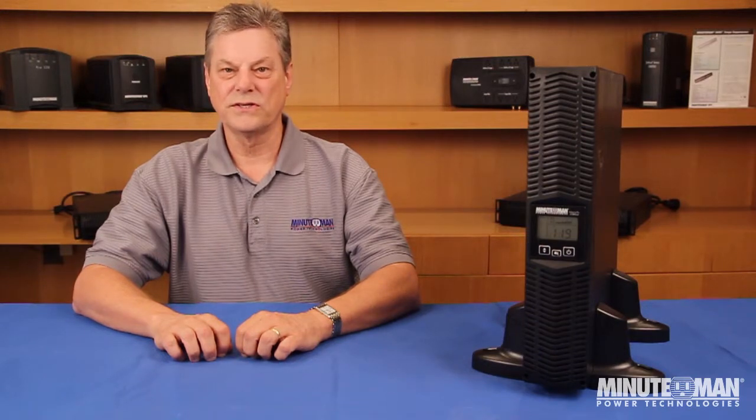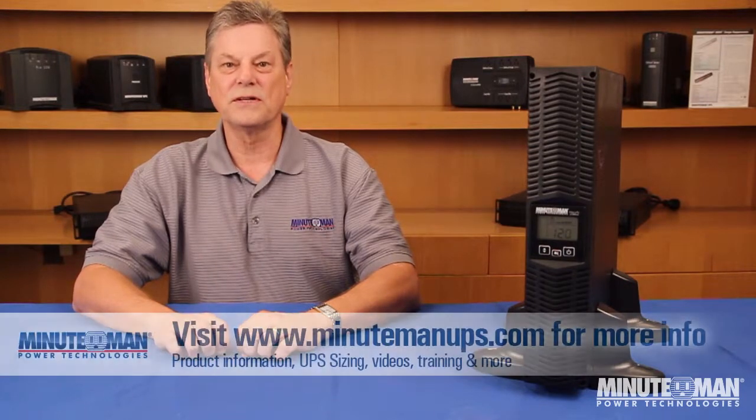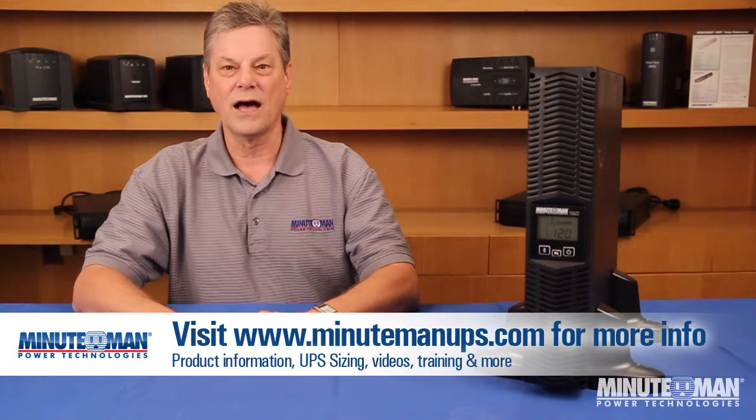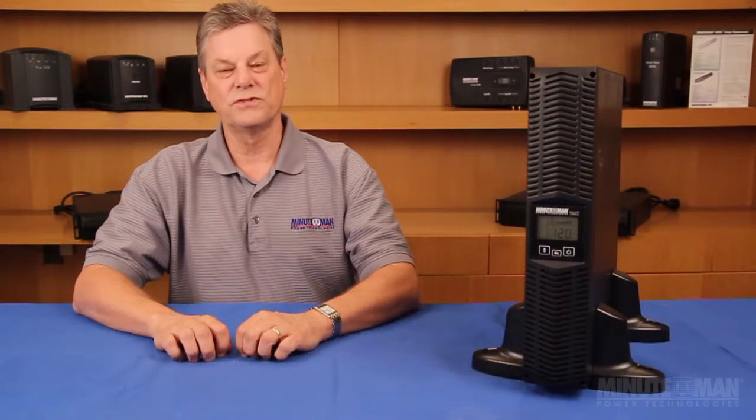For years, Minuteman customers have enjoyed the value and superior protection the Enterprise and Enterprise Plus UPSs have provided. We are sure the Enterprise Plus LCD series will carry on that tradition proudly, and we are excited to bring you the latest technology to protect your vital equipment. Thank you for watching this installment of Minuteman's Power Learning Series, and be sure to visit MinutemanUPS.com to find out more about any of the products you've seen in this video.